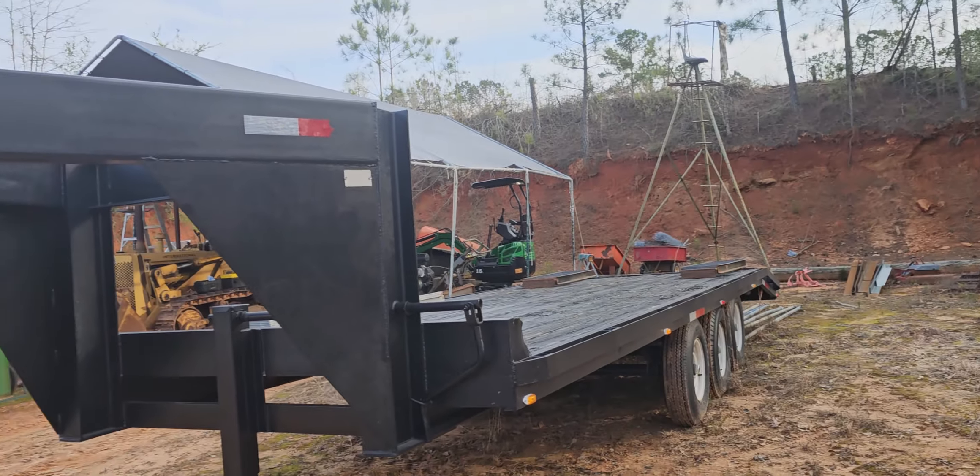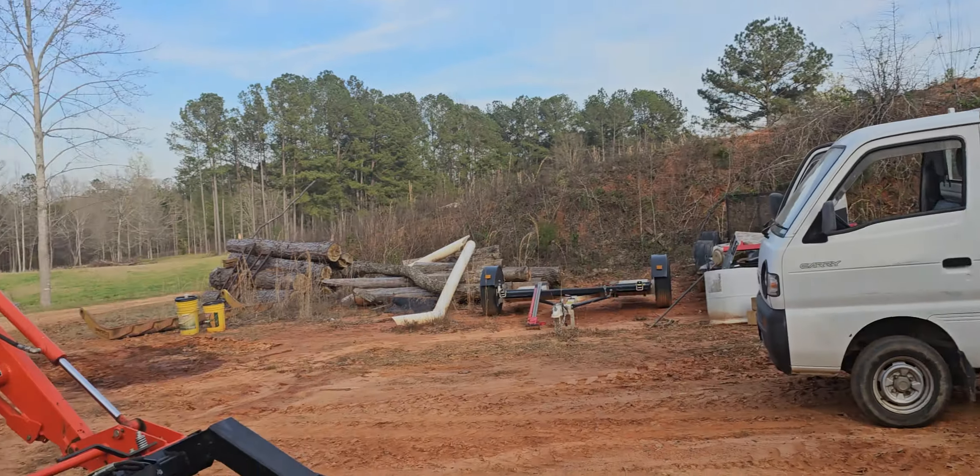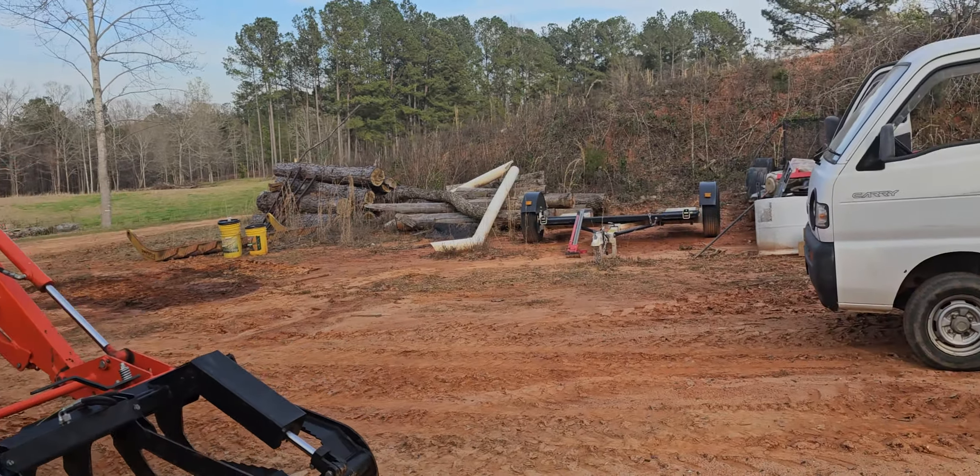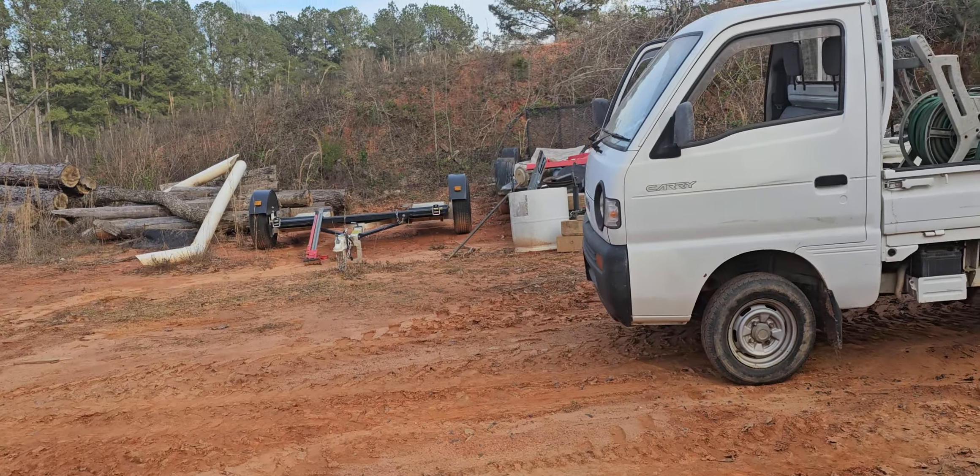This is kind of like my back work area — I keep my tractors and stuff back here. As always, thanks for watching.